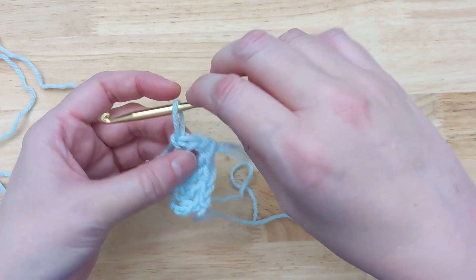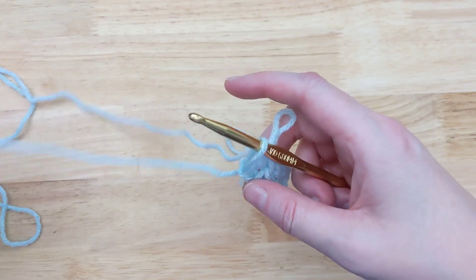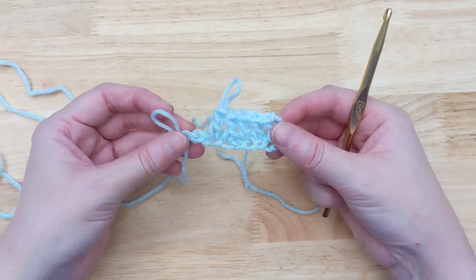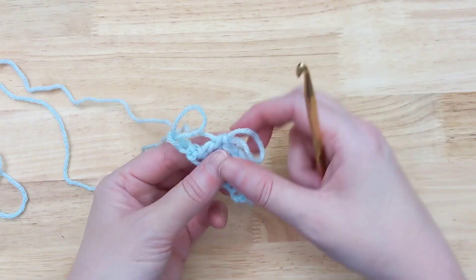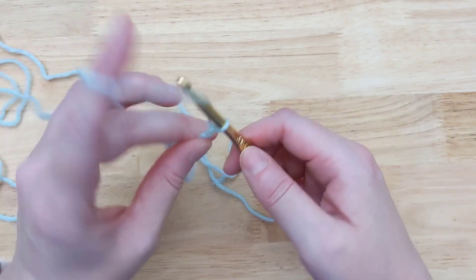Now if you got this far and you're running out of chains, don't wait until you've completely run out. You've gotten this far, you only have a couple of chains left, but you know you need more stitches than that. So just pull this loop out big so it doesn't pull out accidentally on you, go back to your chain, and chain some more.